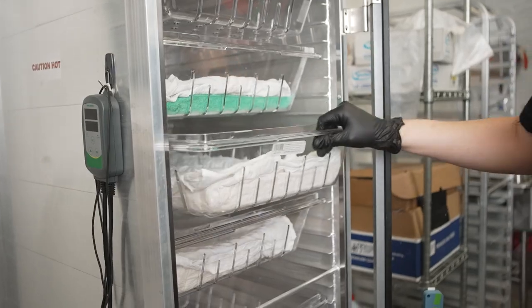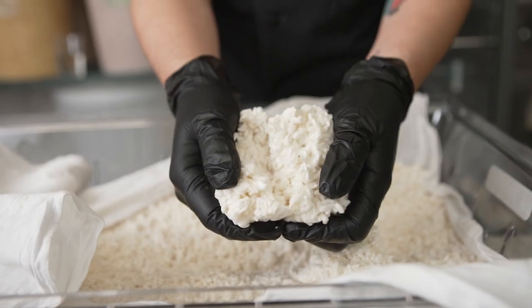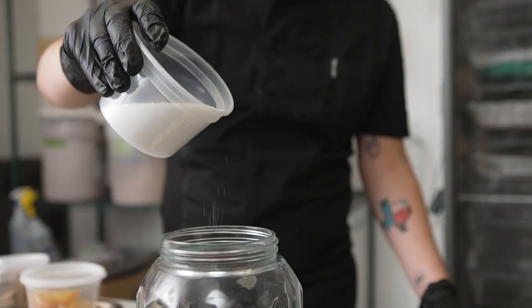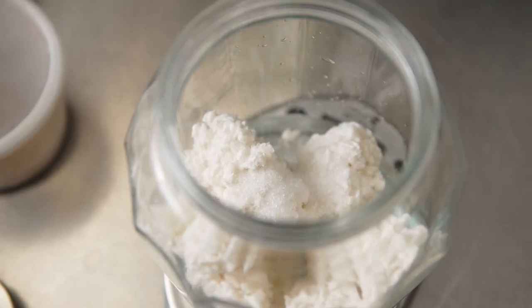To make the shio koji, you can take either fresh or dried koji, weigh it out, then mix equal parts purified water, and then calculate your salt percentage — anywhere from 3 to 10%. Then you have the option to either blend your shio koji or leave the grains whole.